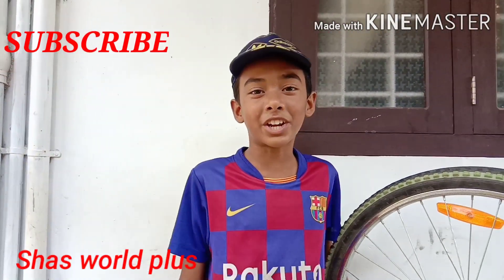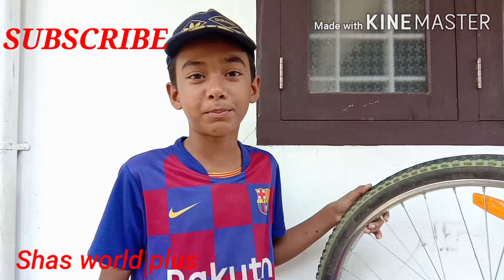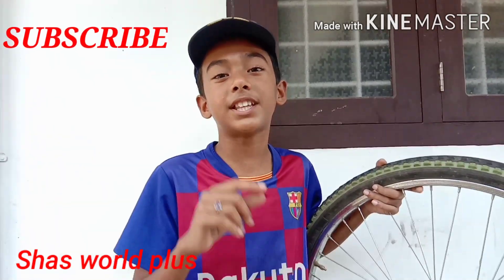Please subscribe to our channel. Please subscribe. Thank you for your support.